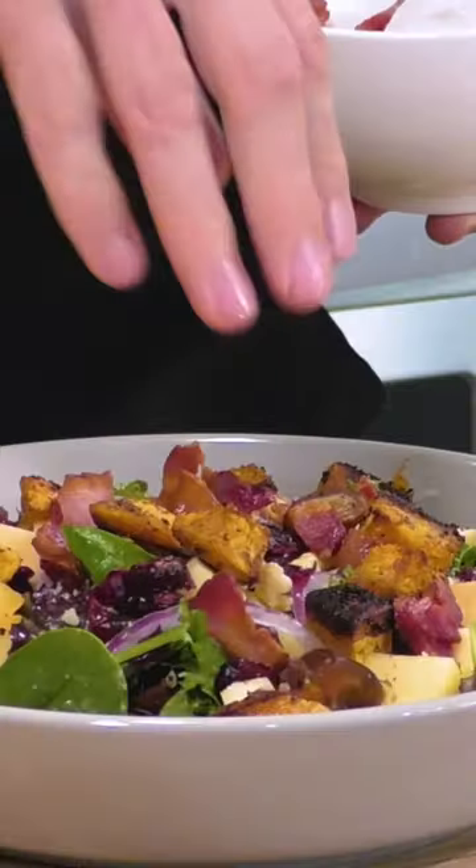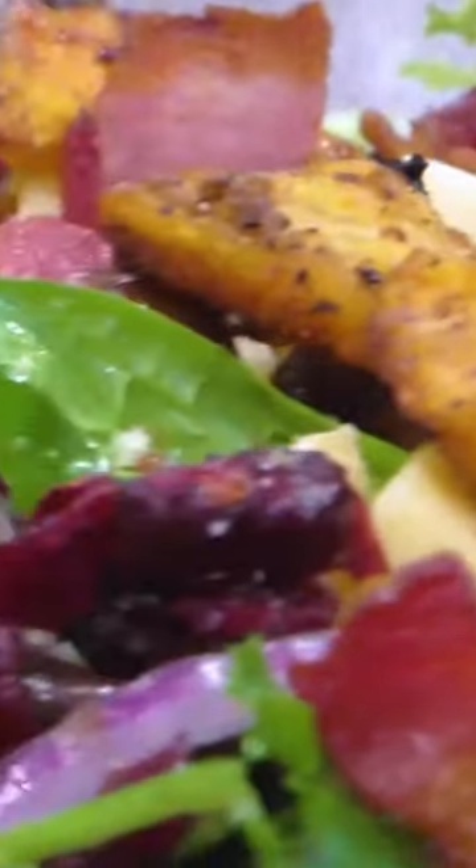This thing's screaming Thanksgiving and Christmas — no matter what holiday, completely interchangeable. For the full recipe, check out my channel.